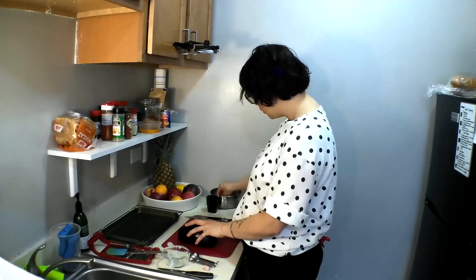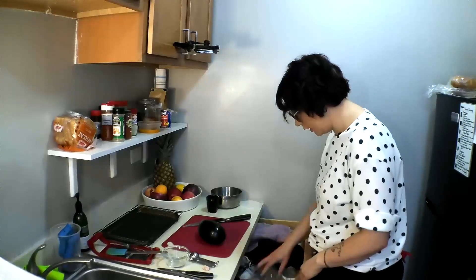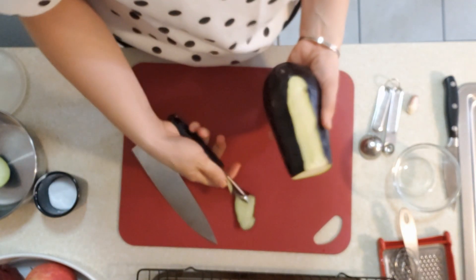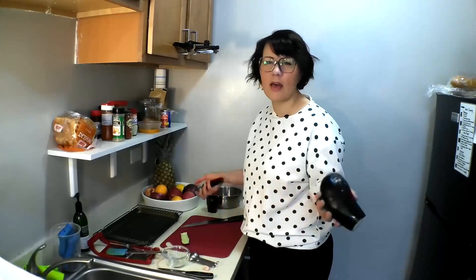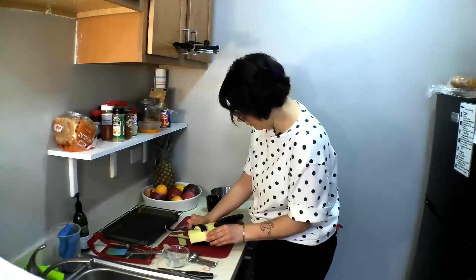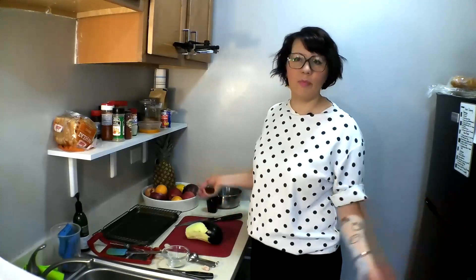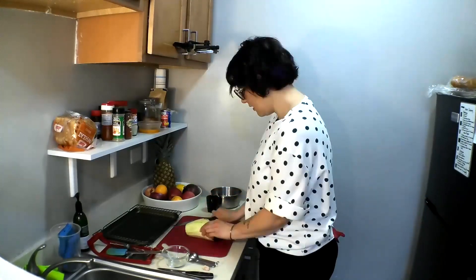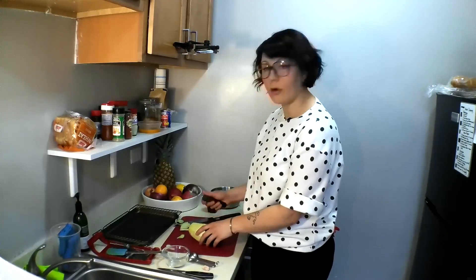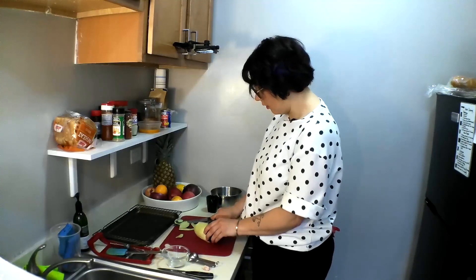We've cut our top off. Next we're going to peel the eggplant. You don't have to — the peels are edible, they're just really tough and I prefer to take them off. Another reason people like to leave the skin on is the color; it presents well, it's beautiful. It's all up to you. If you're making this for a group and want to make it a presentation, leave the skins on by all means.